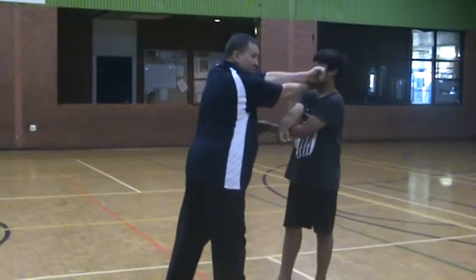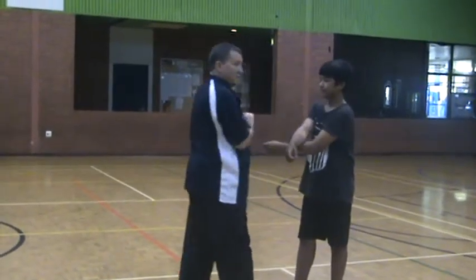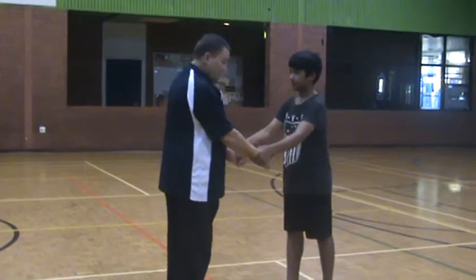Cross your hands, bang. That's one you can try.